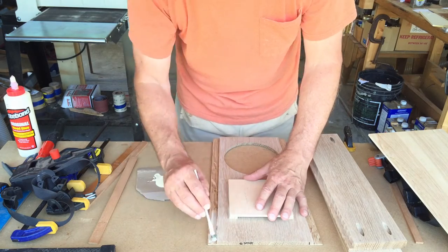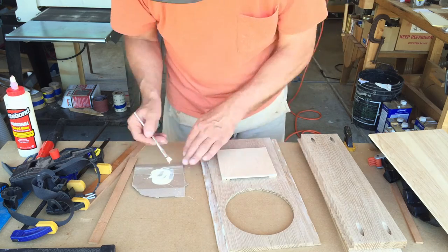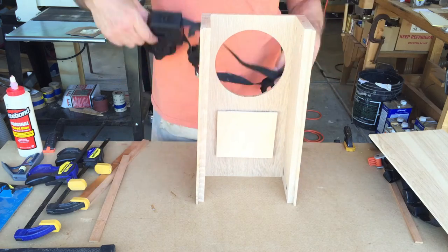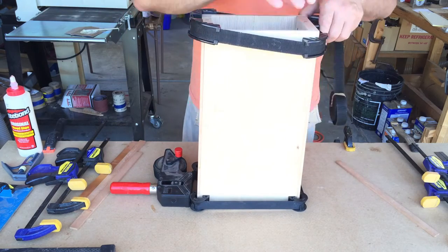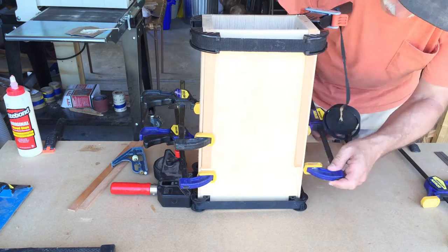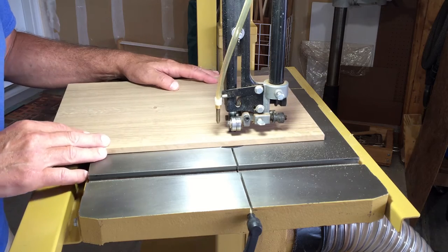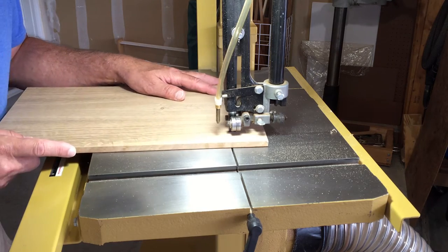Time to glue up the case. I'm using regular Titebond — I don't want to put too much on because of squeeze-out. It's a long-grain-to-long-grain joint so it'll be nice and strong. I put the sides on and found the best way to clamp it was with a couple of band clamps. I cut a spacer for the back just to hold everything square, then put the band clamps on with a couple of quick clamps in the center to make sure everything squeezed together and was square. After the case dried, I put the back piece on and marked it for width at the top and bottom, connected the two dots, and took it to the bandsaw.